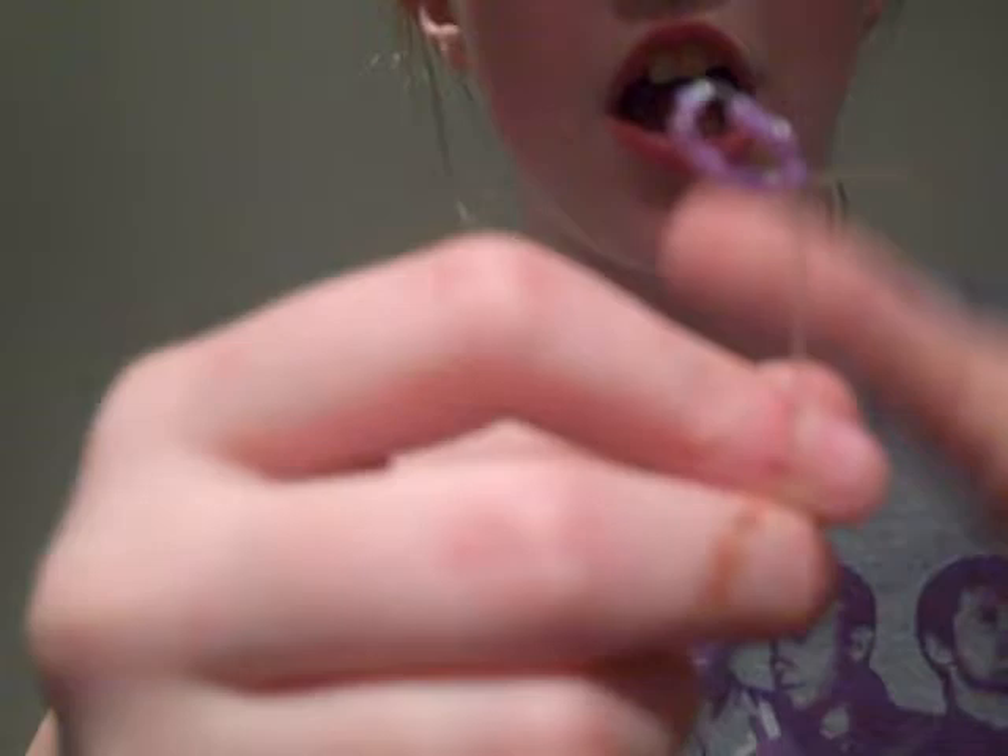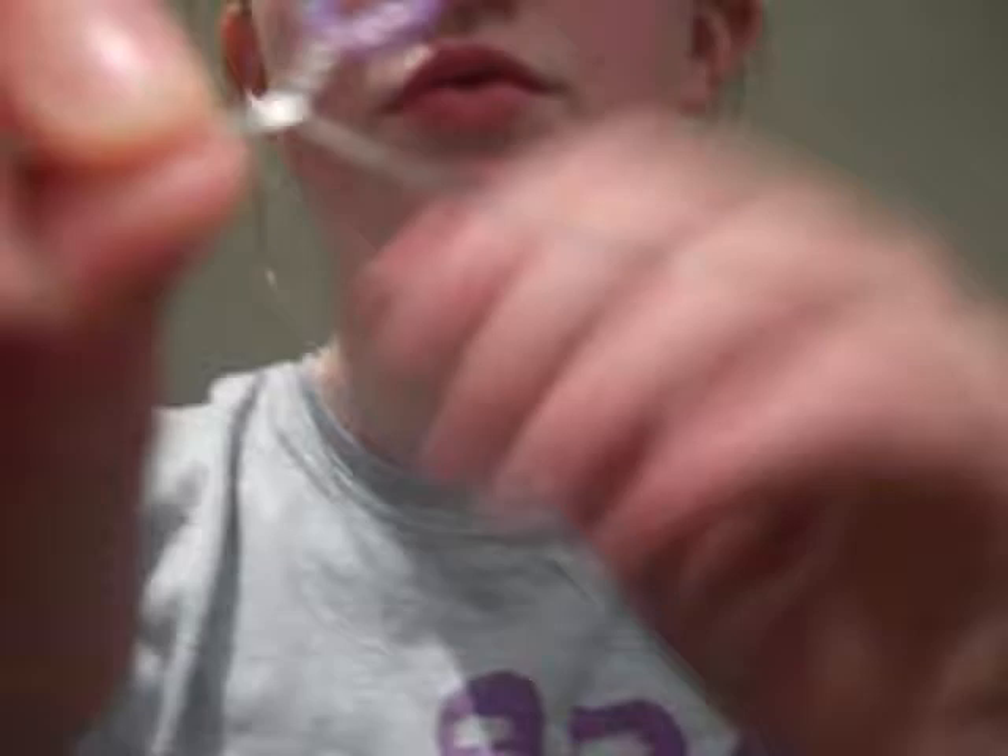Then about an inch from the top, take it and twist it around like this. So now you have a loop, but if you let go it doesn't stay. So now you've got to grab the loop and twist it round like this several times.